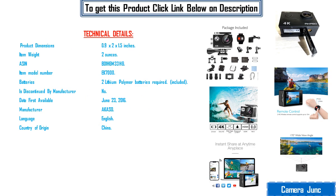Technical details: Product dimensions 0.9 x 2 x 1.5 inches. Item weight 2 ounces. ASIN B01HGM33HG. Item model number EK-7000. Batteries: 2 lithium polymer batteries required, included.